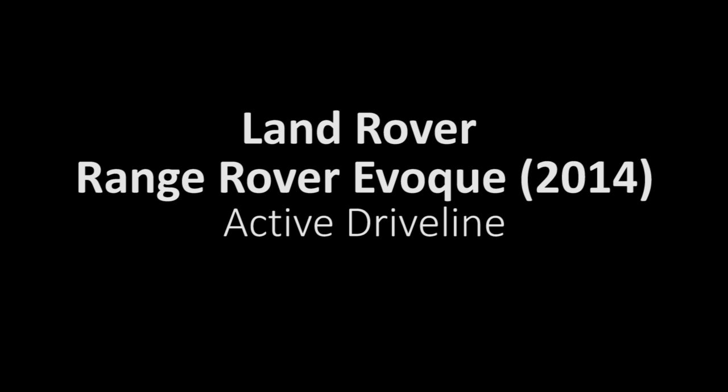Land Rover Range Rover Evoque active driveline. Explanations in English for Steve Mullane, driveline and manual transmissions senior manager.